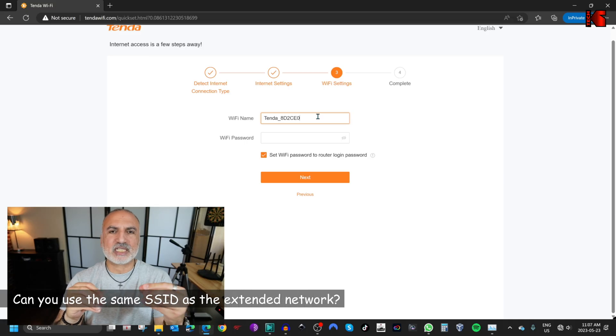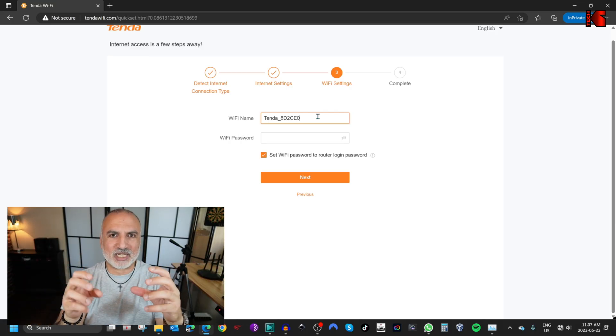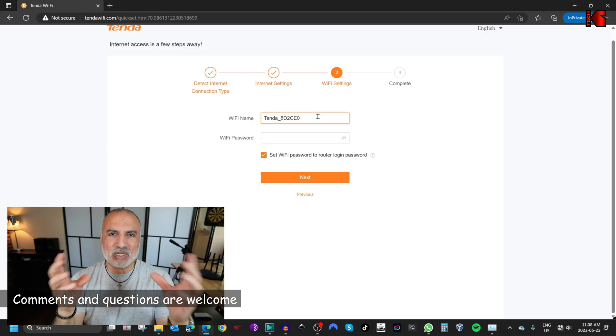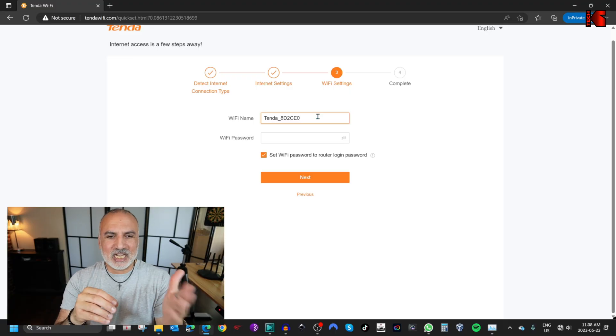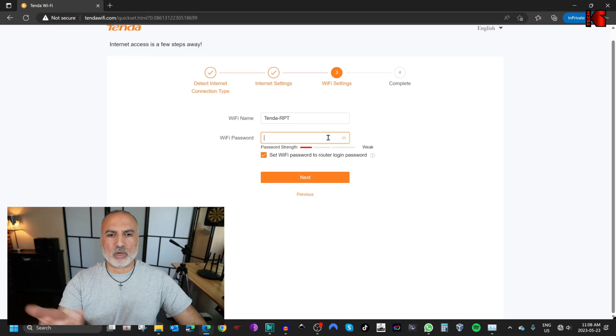I'm going to take a moment to explain why it's not a good idea to use the same SSID as the network you are extending. Without going into too much technical detail about overlapping Wi-Fi networks, using the same SSID will create conflicts on your network — especially if you want to manage the router, because you connect to an SSID, go to the admin page, and you cannot tell which router you are connecting to. If you want more details on this, let me know in the comment section below. So now, let's put an SSID for this extended network — I'm going to put simply tenda-rpt for repeater.